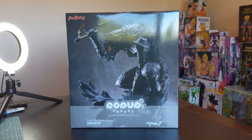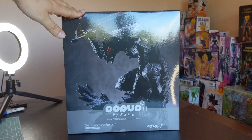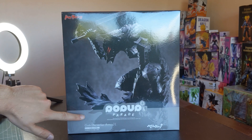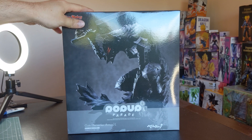I don't usually go through box design for Pop-Up Parades, but this is the first L, and if this is any indication of the brand going forward, I quite like what they're doing here. There's no clear box window — it's just the main splash art, as well as the typical Pop-Up Parade branding, but it's all printed on the box.